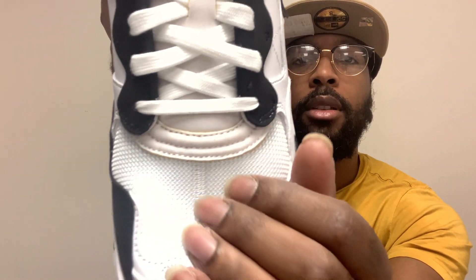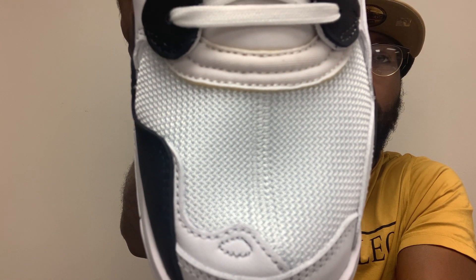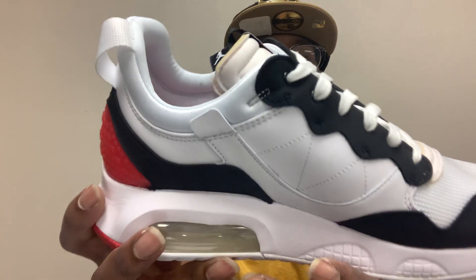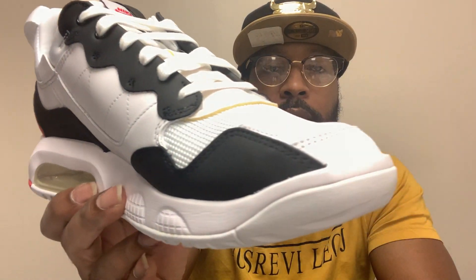This is the mesh material here. I'm not really feeling this nylon material right here — I guarantee this is nylon. Let me know in the comment section if I'm right about that. I think that's nylon and I'm not really feeling that part. I still like the shoes overall, still going to keep them. It's okay to say that you like and dislike things about a shoe, even if it's one of your top favorite shoes you're going to be wearing.